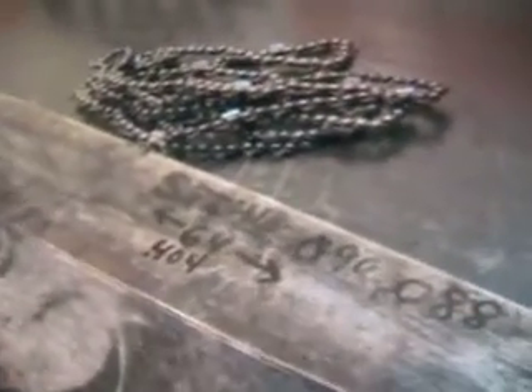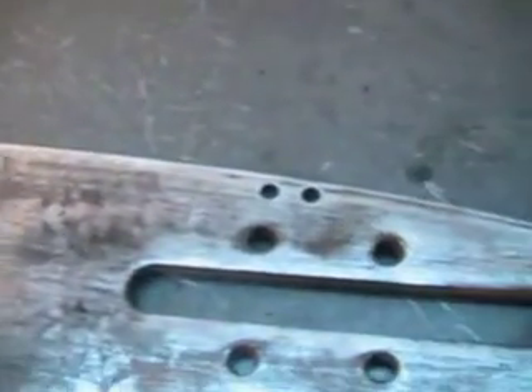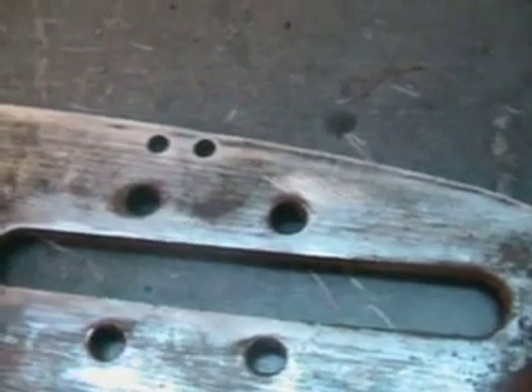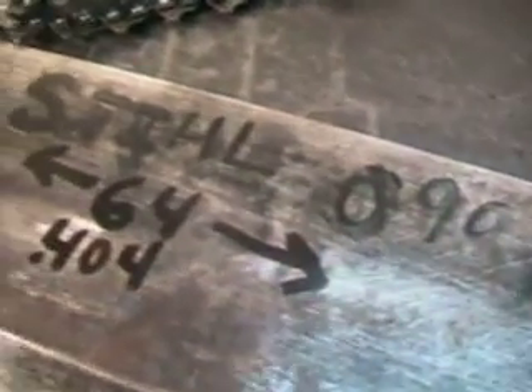Hello, welcome to Shop Talk. We're looking at a bar that fits the Stihl 090, 075, and 076 chainsaws. This is a 64-inch bar from tip to tip — very long. It is a roller nose.